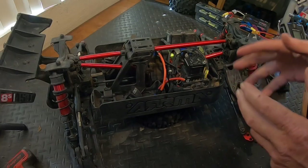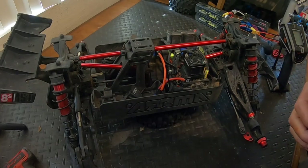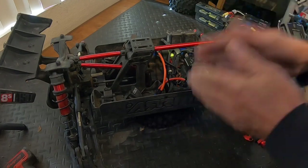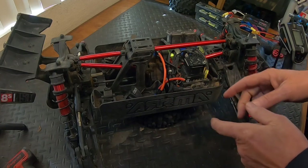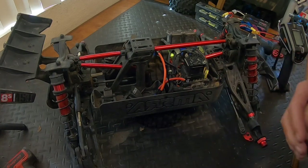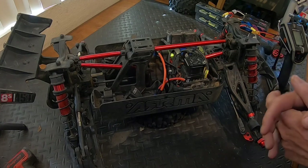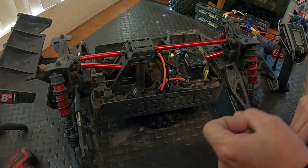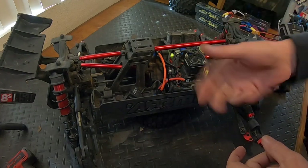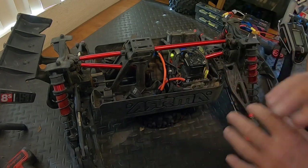In yesterday's video I showed you how to calibrate the receiver — we bound it and calibrated it, which is something that Spektrum does on their new smart receivers so that it knows where full throttle is, full brake is, neutral is, and right and left steering.